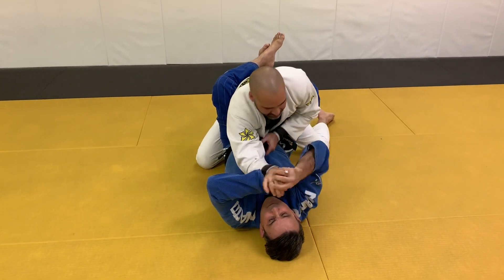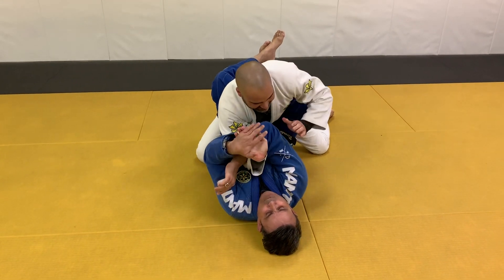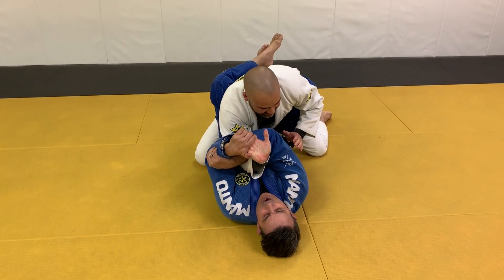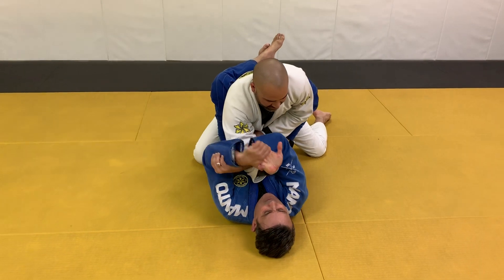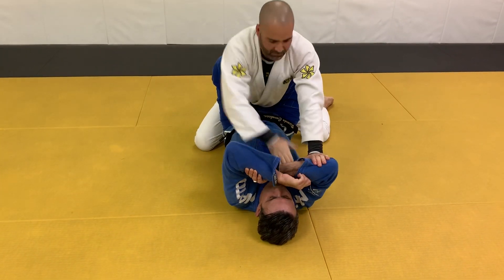If you let it go, let it go. I switch off his fingers. If I keep the arm like this, Dex is going to push my elbow here, push my elbow, pull your arm out, escape.